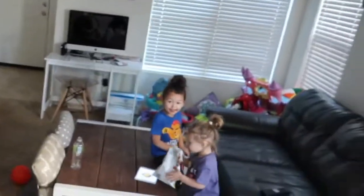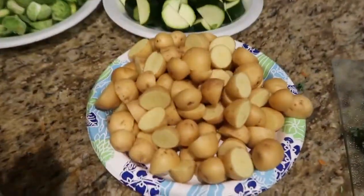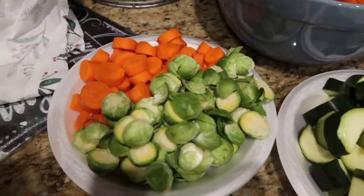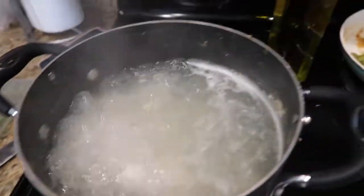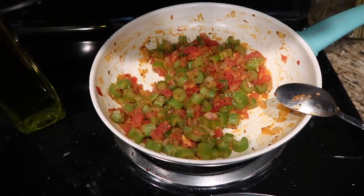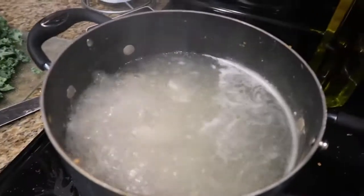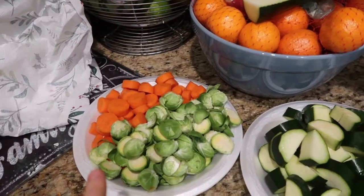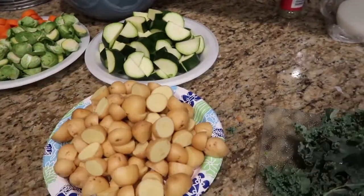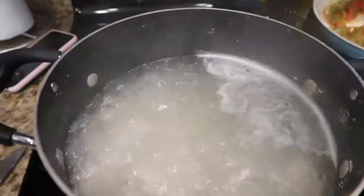I got the kale cut up, I got the potatoes cut up, the zucchini, the Brussels sprouts, and the carrots. We got our chicken that is almost done. I also got celery, onions, and tomatoes with some oregano, salt, and pepper. We're gonna dump that in here in like 10 minutes, then add the carrots and Brussels sprouts, wait 10 minutes, then do the zucchini, potatoes, and kale, and wait 15 minutes and it should be done.